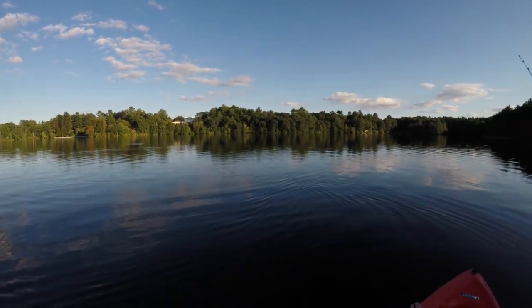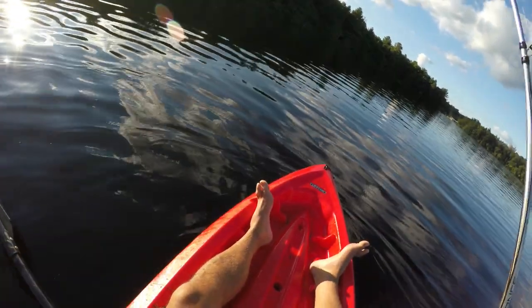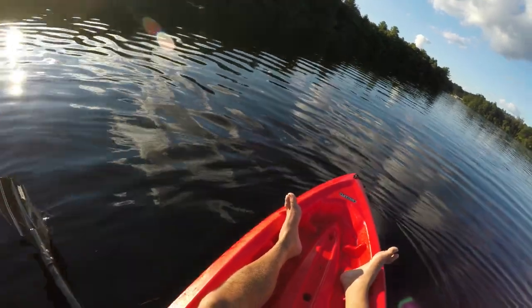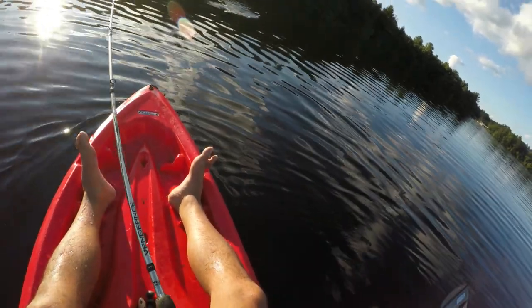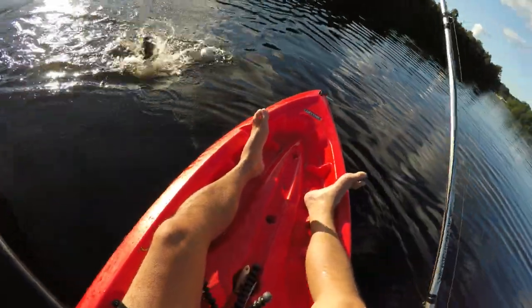We gotta get that one — that one looked pretty good. Oh, he's on! It's just so small — squeaker.